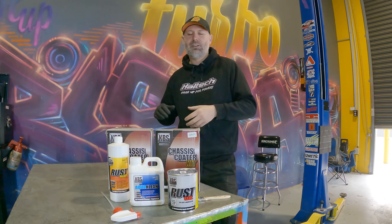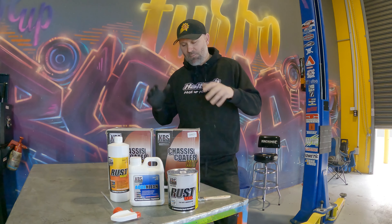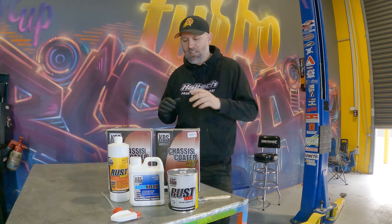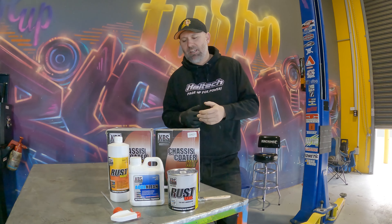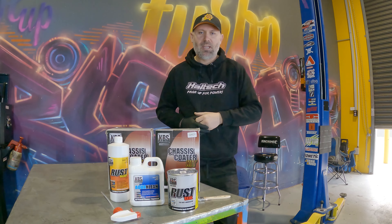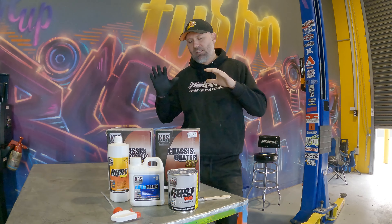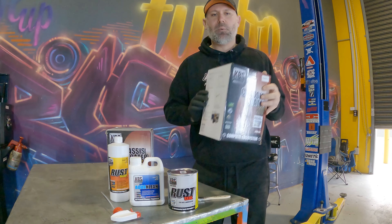After lots and lots of videos and pressuring them, they finally sponsored me for my Civic race car build. I pretty much begged them, but I contacted Adrian — he's in my old hometown, Wollongong. He is the boss of KBS sealant products. This is a chassis coater kit, or 'chassis coater kit' if you're from America.